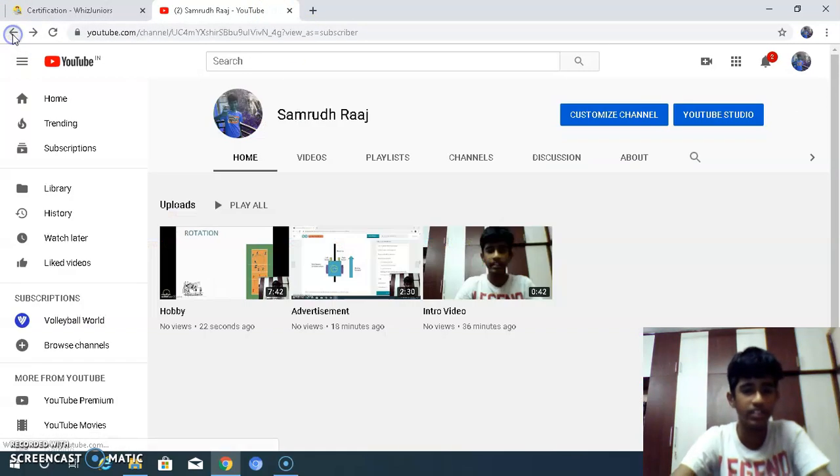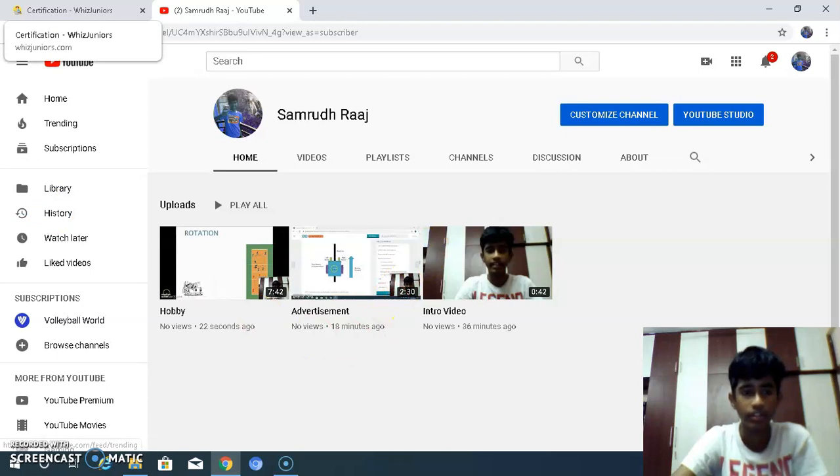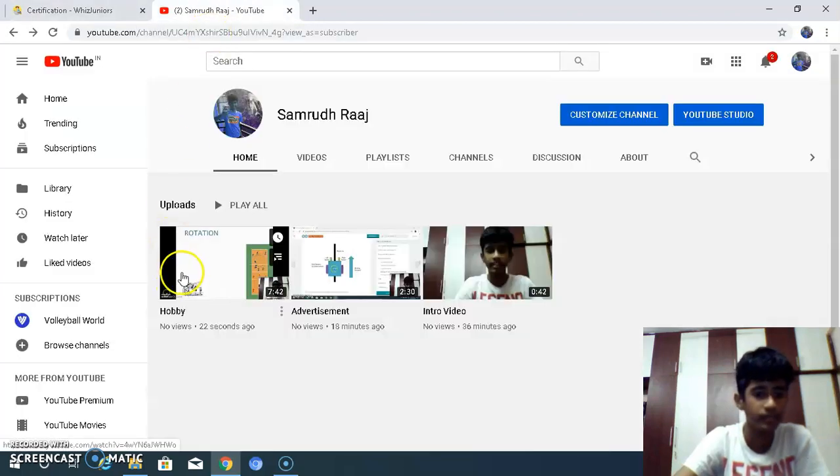This is my advertisement for my favorite product. Then create a video on your favorite topic, subject, or hobby and upload it on your YouTube channel. This is the video on my hobby.